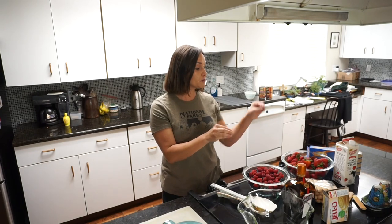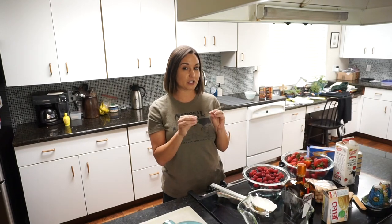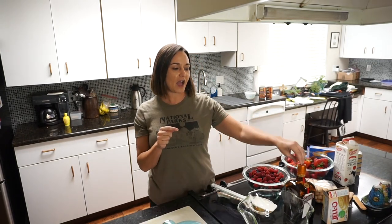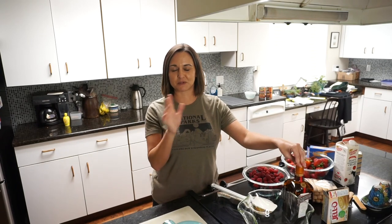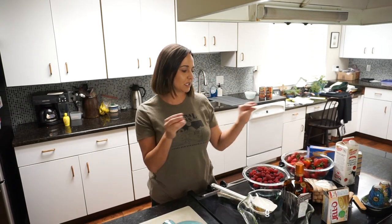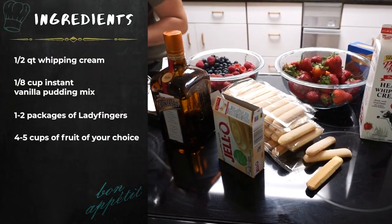This is a really easy recipe — there's just a lot of fruit. I'm going to make mine with whipped cream. Some people use pudding, but I put a little bit of instant vanilla pudding mix into my whipped cream as I'm whipping it. I also like to put a little liquor — just a little bit of Cointreau — because I think the oranginess would be really nice with these fruits. If you don't drink, you don't need to use it.